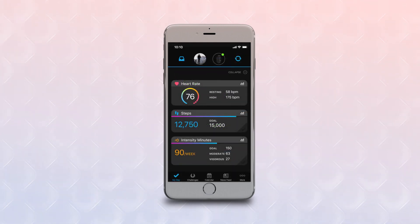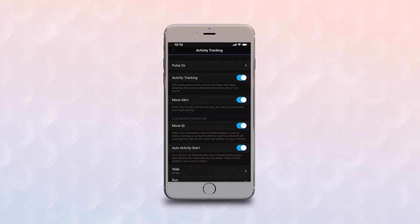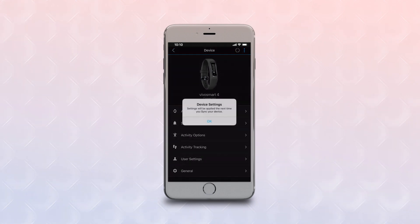Select the VivoSmart 4 image atop the main page to bring up a menu of options. Select Activity Tracking, then Pulse Ox. Turn the slider switch for sleep tracking to ON. Now back out of the setting and make sure your device syncs.